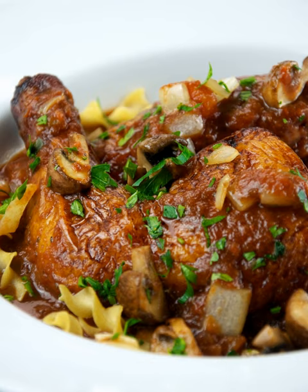In other countries: In the United States, cacciatore dishes may be prepared with marinara sauce, though in Italy the dish does not always include tomatoes.